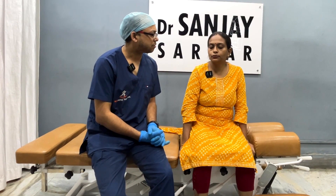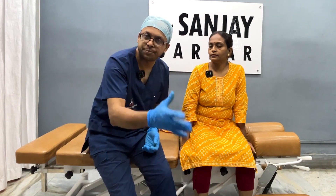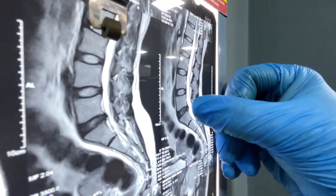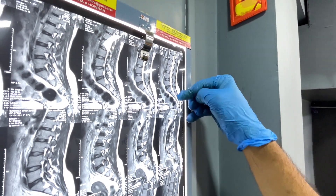It is a problem of the SI joint as well as L5-S1, where she is feeling a locked kind of sensation whenever she is trying to bend forward. Let's take a look at the MRI. There is a little bit of a lump at the L5-S1 region, so there is a little bit of disc protrusion as we can see, which is probably causing the disorientation of the sacrum.